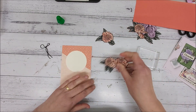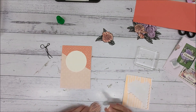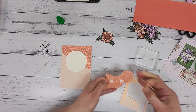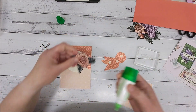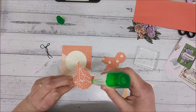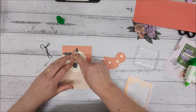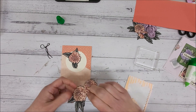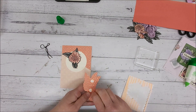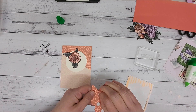I'm going to actually raise up my flowers, at least the top ones. So I'm just going to pop a few dimensionals on there. This flower here is actually missing a leaf, but that's okay because what I'm going to do is position that one about there, and then this one will actually cover up where it has lost its other edge. That way you get the most out of all of your Designer Series paper.